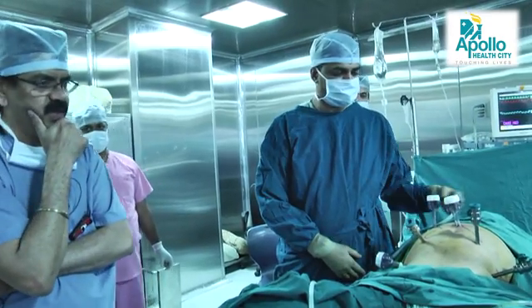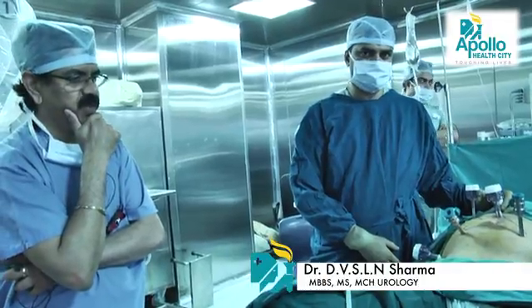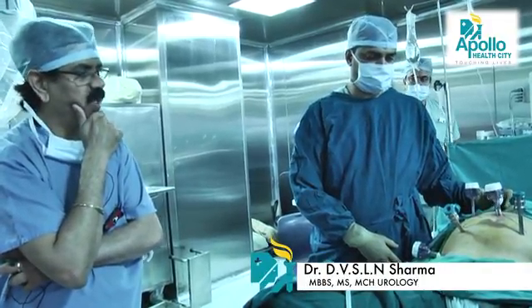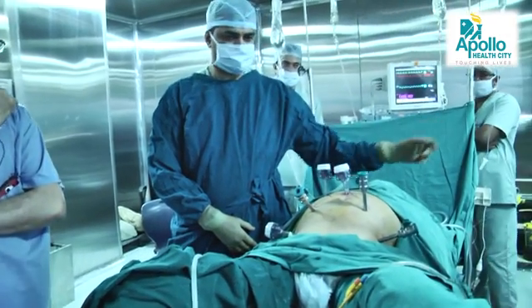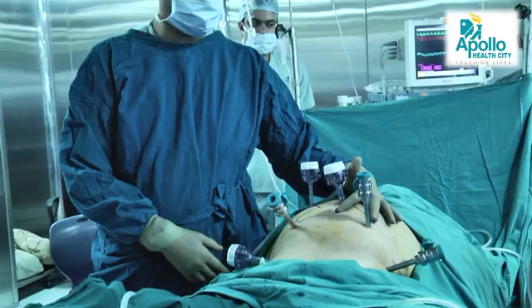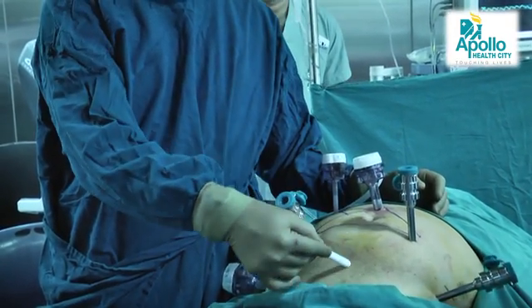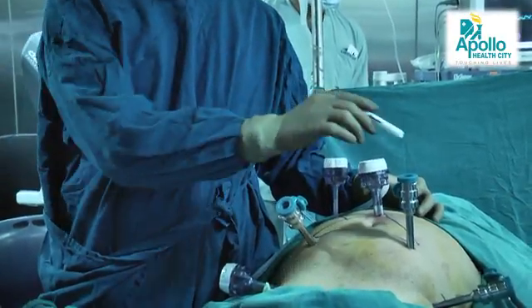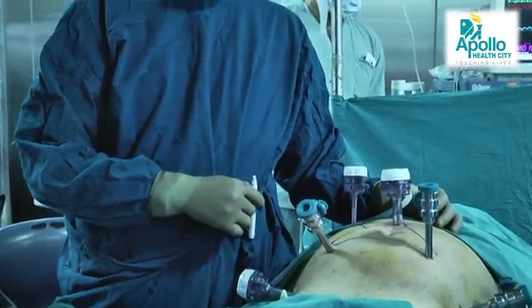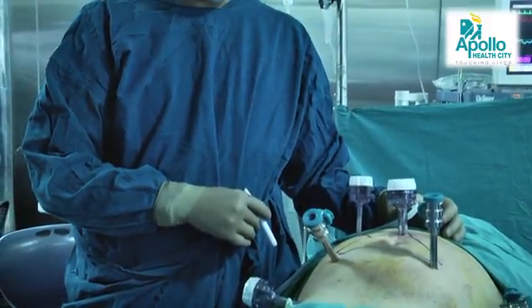This is the position of the patient before we dock the robot. Normally you would look at the umbilicus — the incision starts from there, and a long midline incision would be made from that point downward. Instead, now the whole procedure is performed through three small holes, and through one of the holes the specimen is extracted, after which the patient is shifted out.